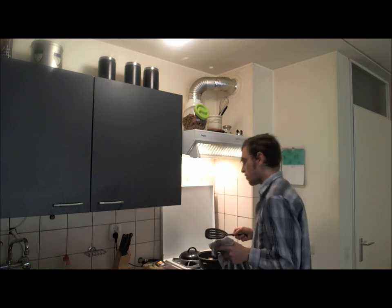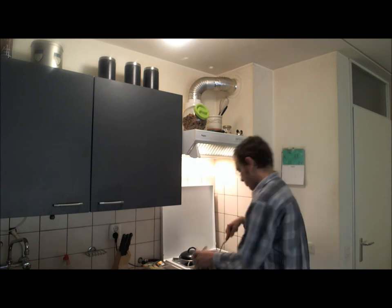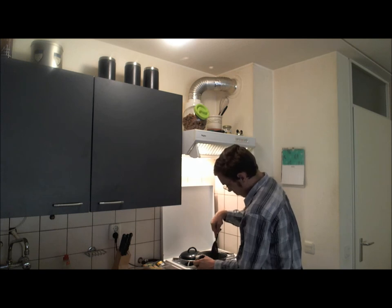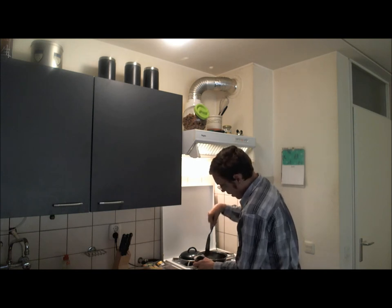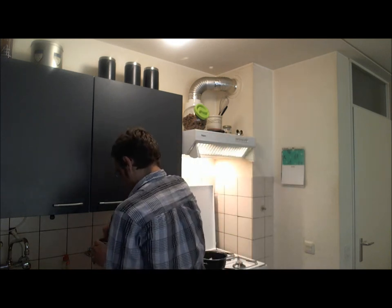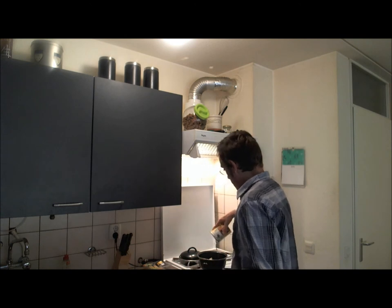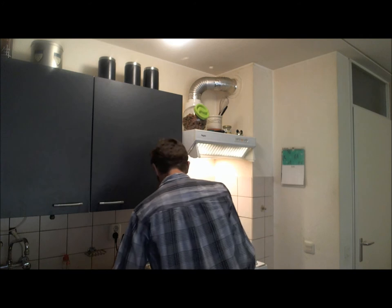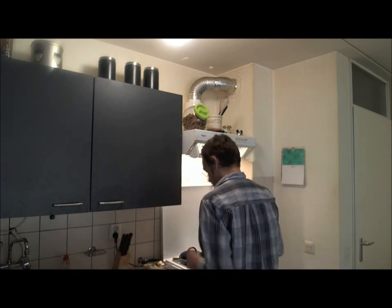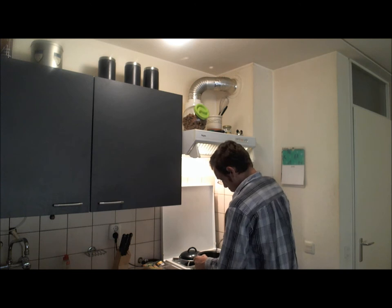The boiling of the sauce and the rest of the dish will take care of making the chicken completely done. I think the chicken is all right for now. So now we're going to add our pepper sauce thing — add it to the chicken, and then we're going to stir it around a little bit.